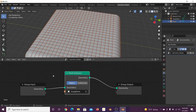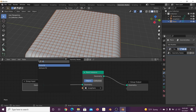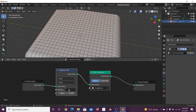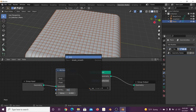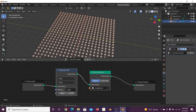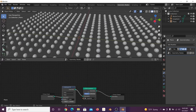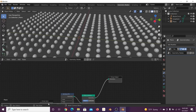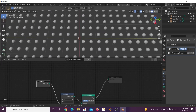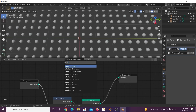Drop the Point Instance node in, click on geometry, and get the icosphere — now we have all these icospheres instanced. To control the scale, use a Fill Attribute node set to 'scale', and bring that value down to zero, then bring it back up just a little bit. Now we have a bunch of instanced icospheres. To get the wires back we need a new line of geometry, so get a Join Geometry node.